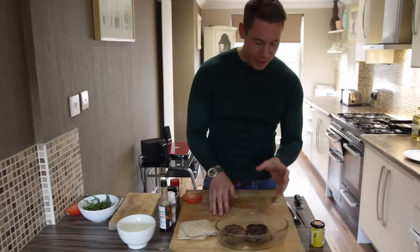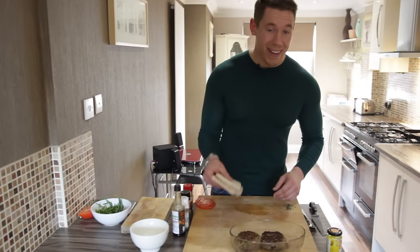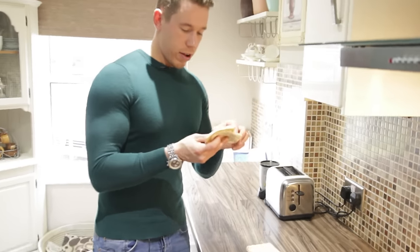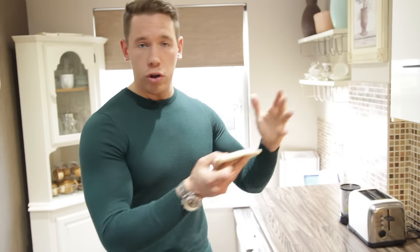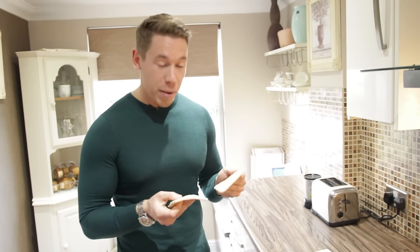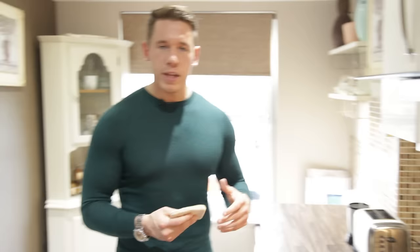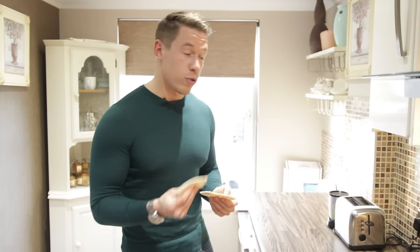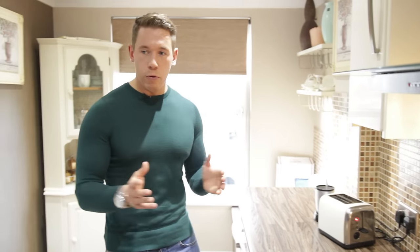We're going to let these rest for maybe two minutes — just let them gather their thoughts — and then we're going to plate it up. Now, these are a lifesaver. They're called sandwich thins — I'm not sure if you get them all across the world or in the US — but they're only 16 grams of carbs per serving, and you get two thins per serving. That's going to be the majority of your carbs in the whole burger. You think when you go to any burger joint, there's no chance you're getting 16 grams of carbs in your bun for the entire burger. I've tried a few different methods and they're best served toasted, so while the burgers are resting I'm just going to pop them in the toaster. They're a lot thinner than bread, so just keep an eye on them.